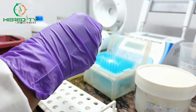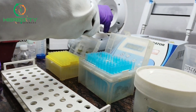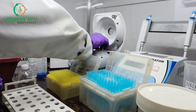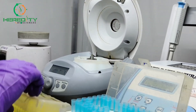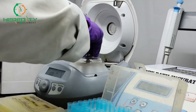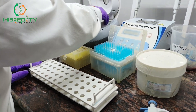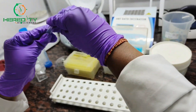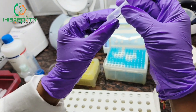After 5 minutes of incubation, we will centrifuge it at 10,000 rpm for 1 minute. After centrifuge, we will discard the supernatant slowly.